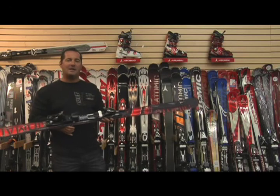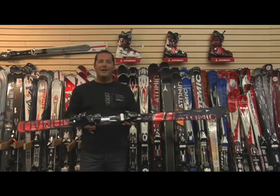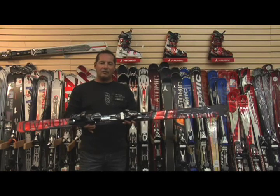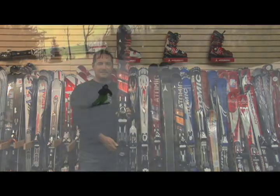Ce qu'on peut s'attendre de ce ski-là, évidemment c'est un ski de très haute gamme. Ça s'adresse à un skieur très avancé qui recherche la performance, mais en même temps le plaisir. Nomade Blackride Titanium.